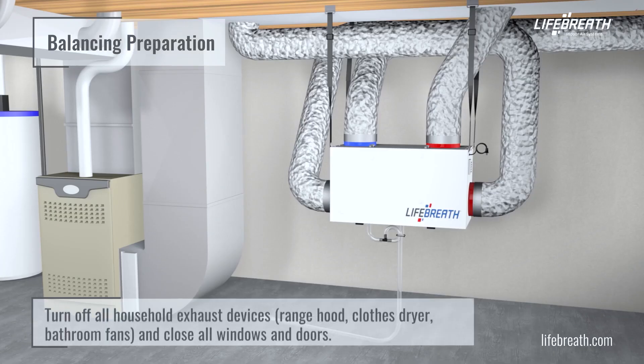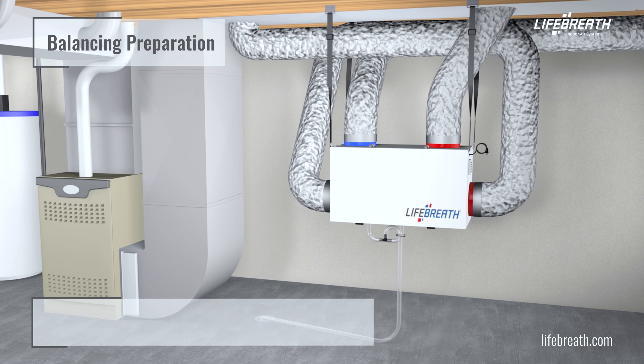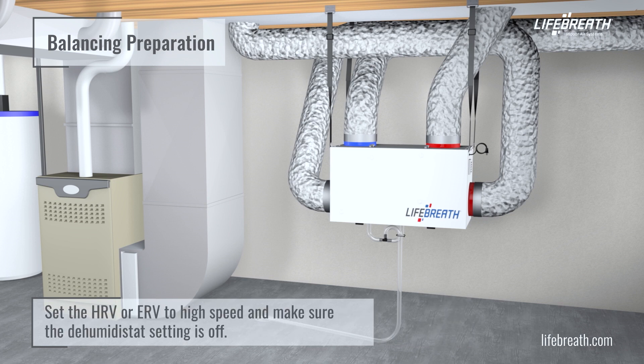Turn off all household exhaust devices — range hood, clothes dryer, bathroom fans — and close all windows and doors. Set the HRV or ERV to high speed and make sure that the humidistat setting is off.